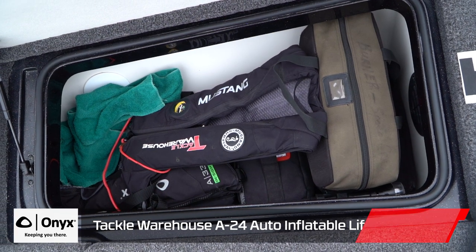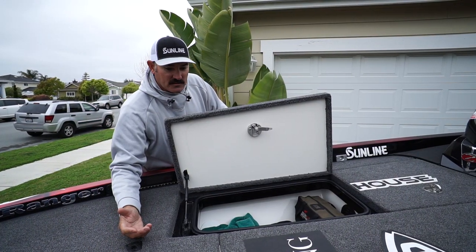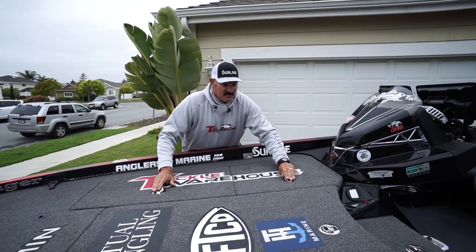In the very nose compartment, that's where I keep my life jackets, towels, a light bag of some plastic baits, and rain gear too — for when it might rain. I put all my lightweight stuff in the nose.